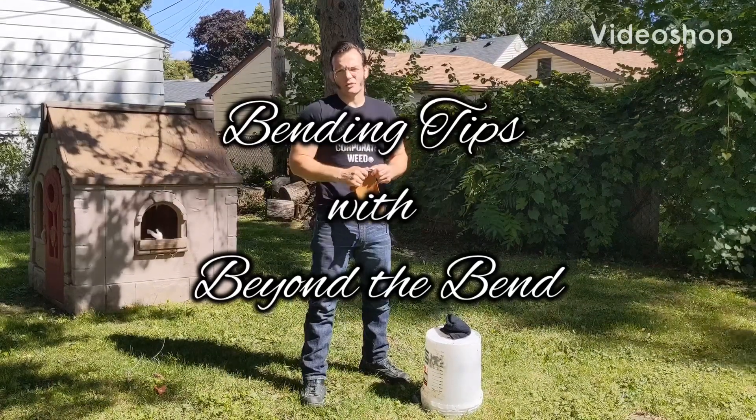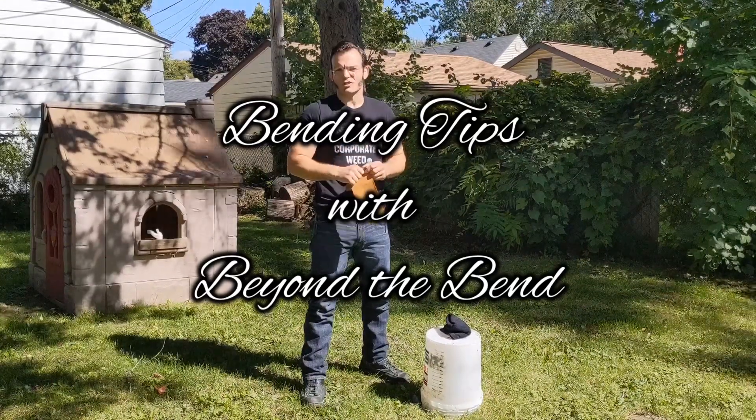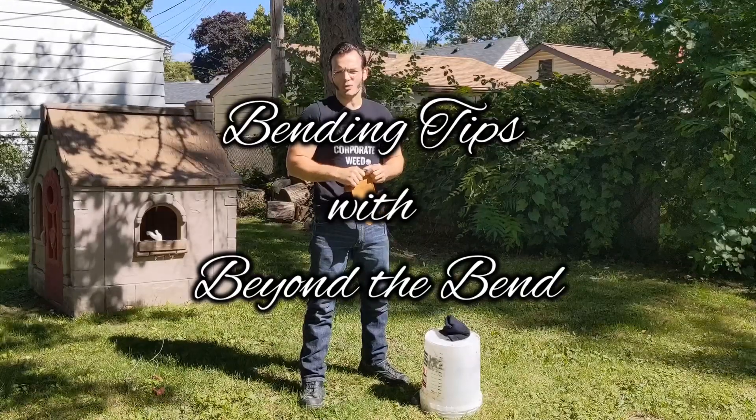Hey guys, Amir Bayur here. I'm going to show you three quick tips for the Beyond the Bend podcast on how to open a horseshoe.